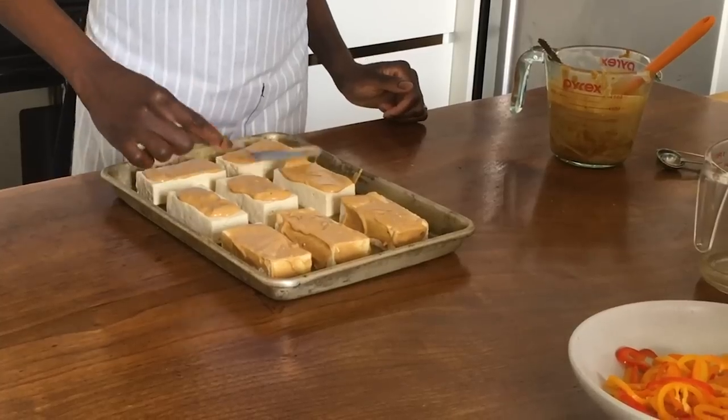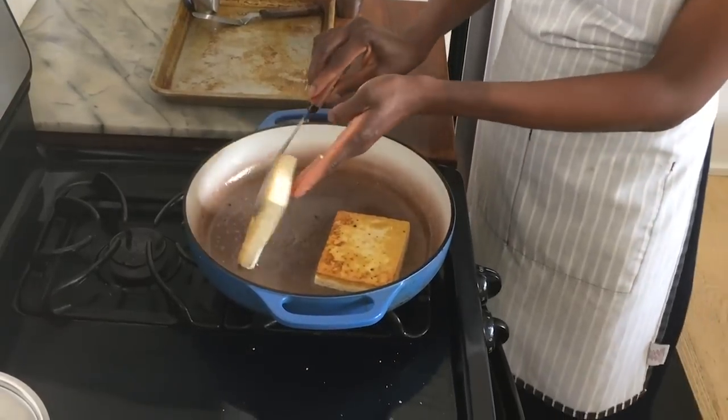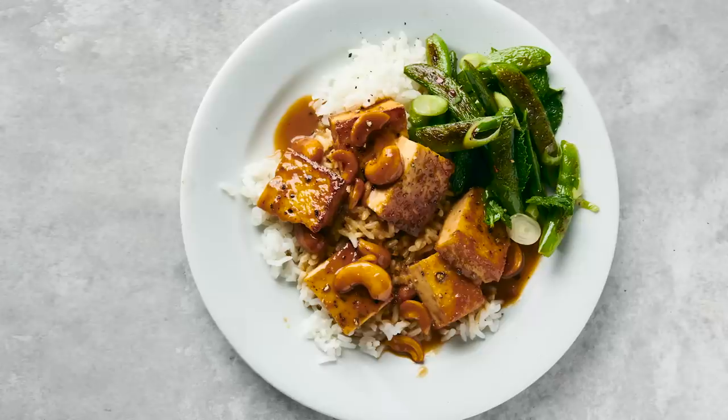Tofu is a favorite ingredient of mine. I think of tofu as a blank canvas. You can change it or alter it depending on how you cook it, and you can flavor it literally any way you want.